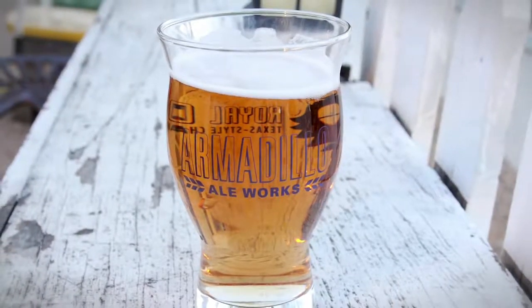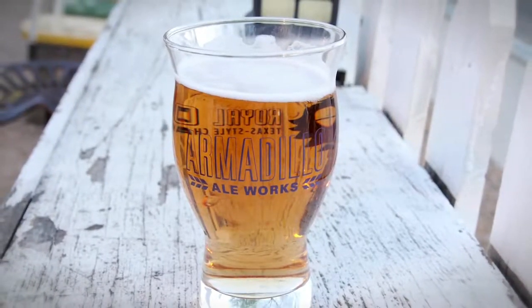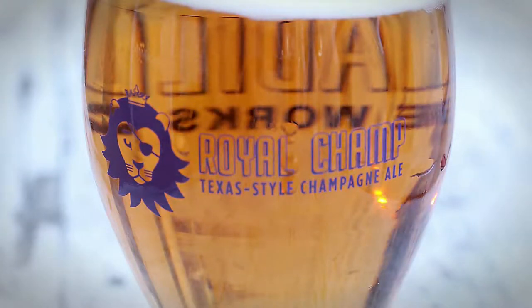So it's light, effervescent, fruity, slightly tart, but real clean, crisp, easy summertime, easy drinking beer.